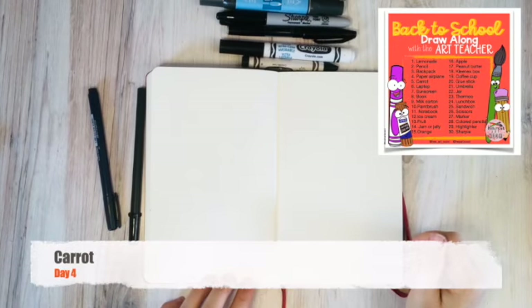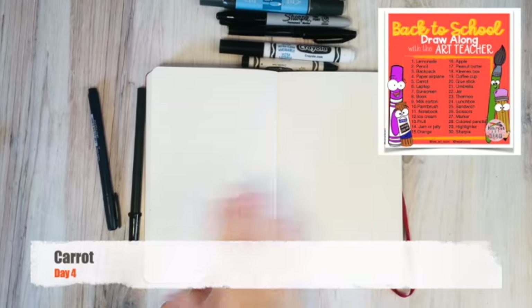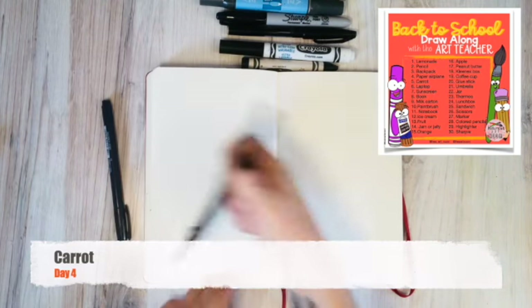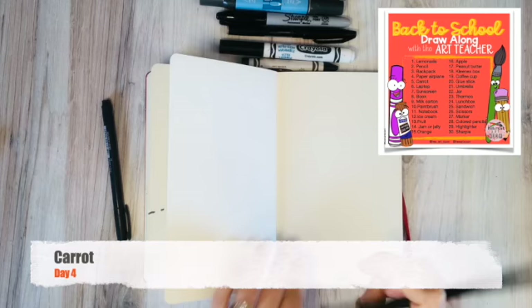We are here to doodle a carrot. I've got my blank pages, I've got my pens. Remember, use any supply that you have at home. I'm going to start with my thicker brush.